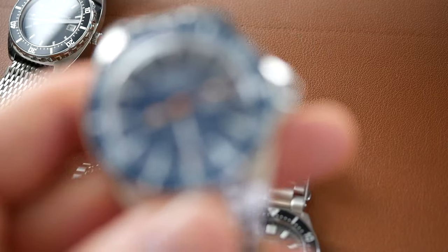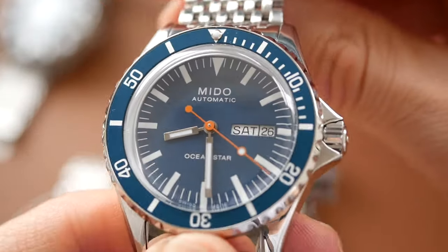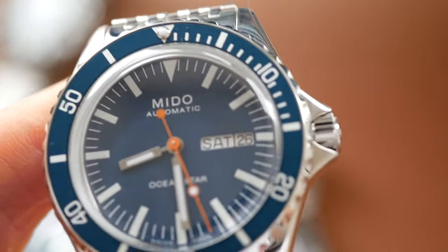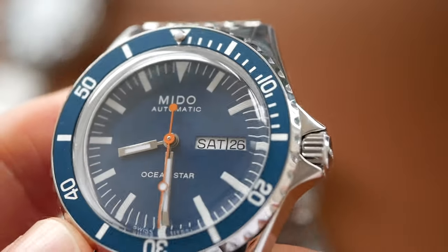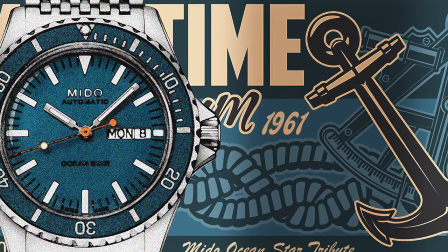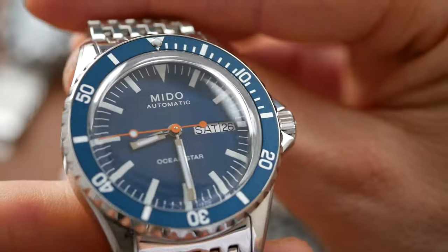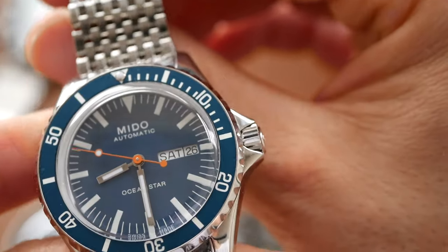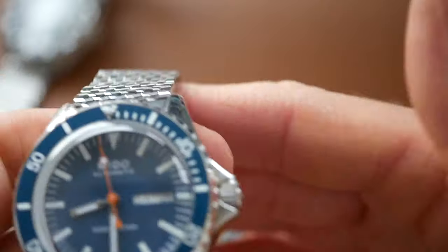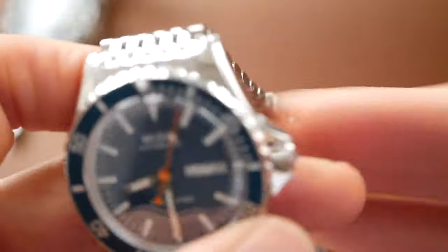The Mido Ocean Star Tribute — again very similar to the original, still has that small case size which is great. The original Mido Ocean Star of this type was launched in 1961. This has a fantastic vintage vibe: nice small size, white markings on the dial, stick-shaped hands, and a sort of mesh style bracelet. It really does feel very vintage, so that one gets 10 out of 10 as well.